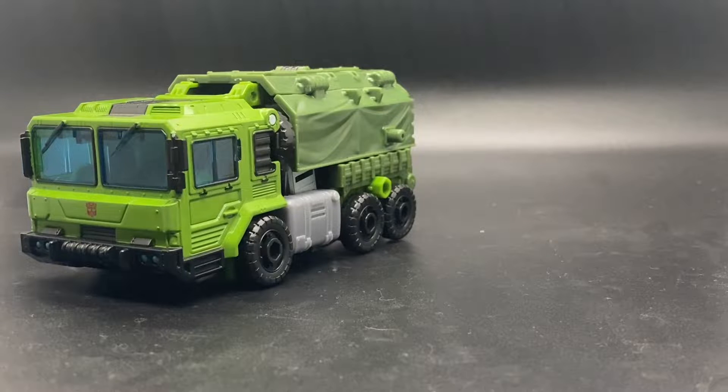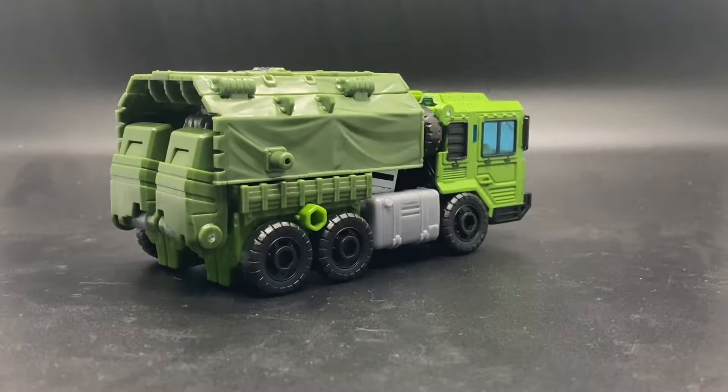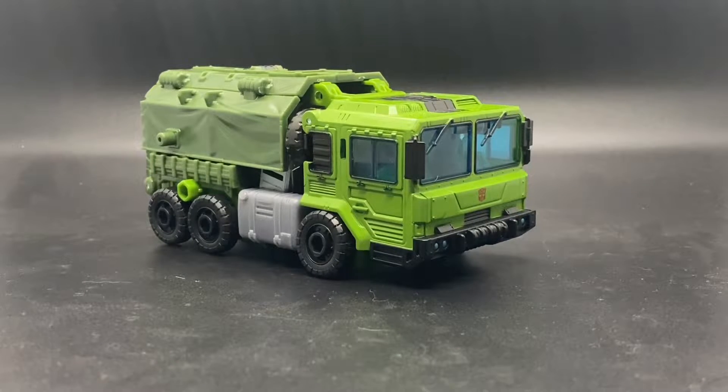Initially, when I first saw photos of the figure, I was sure that it was going to be a retool of Earthrise Grapple, Slash Kingdom Inferno. And instead, I found myself very, very mistaken. And I mean, just take a look at the back of him, you can clearly tell. But quickly, after hearing many stories of how people love him, and now having him in person, I have been won over.